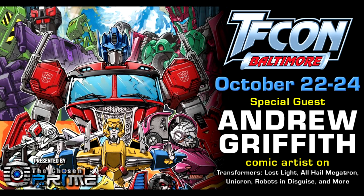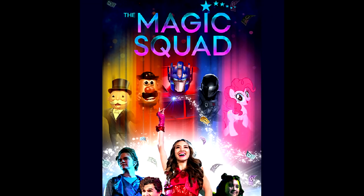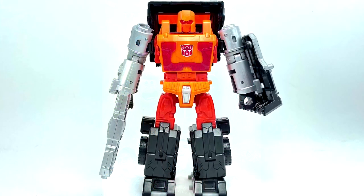In TFCon news — it's a little over a month away — Andrew Griffith is going to be a special guest October 22nd through the 24th. He's a comic artist on Transformers Lost Light, All Hail Megatron, Unicron, RID, and more. Great chance to get something signed or drawn. Also, the Magic Squad official magic show featuring Hasbro properties — Transformers, GI Joe, My Little Pony, and Monopoly — features young magicians performing over 30 different illusions in a 90-minute runtime. It's targeted towards little kids and they'll teach simple magic tricks, with a trick kit included to take home.